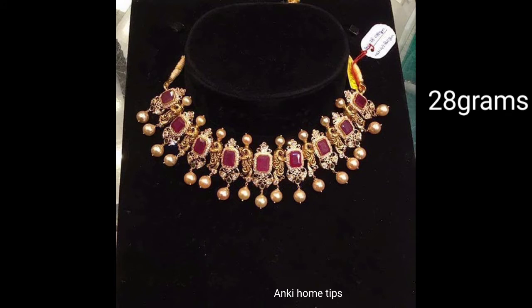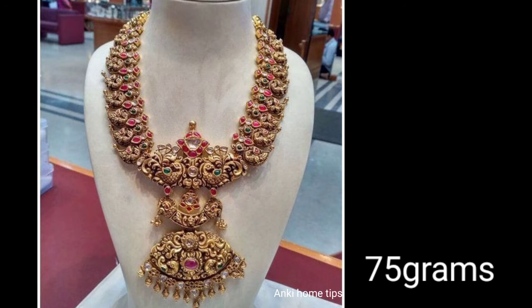This is the weight of 27 grams and its back. This is 75 grams and it is a very good design.